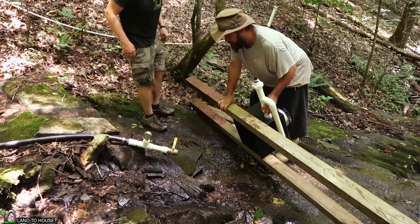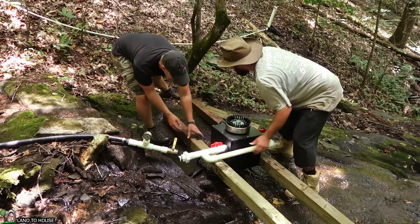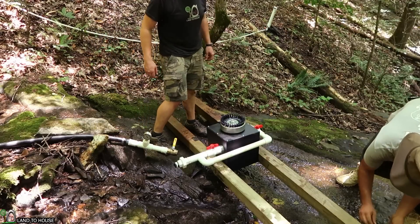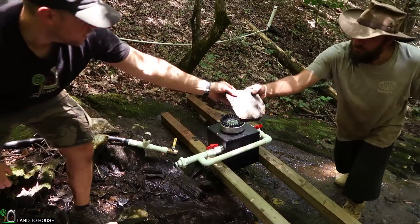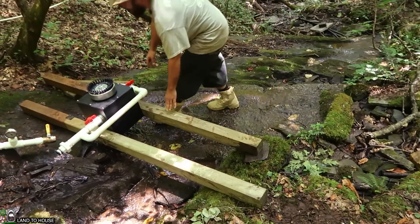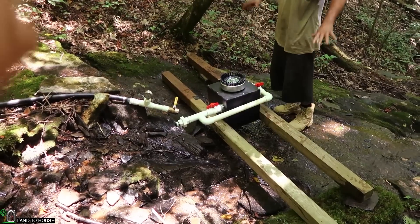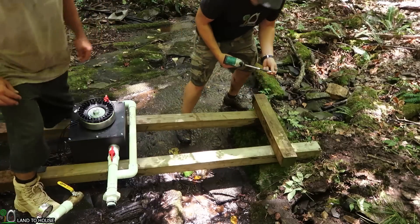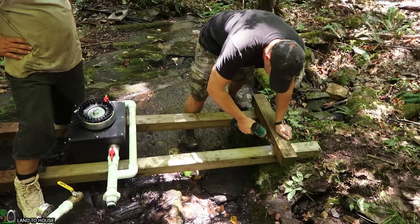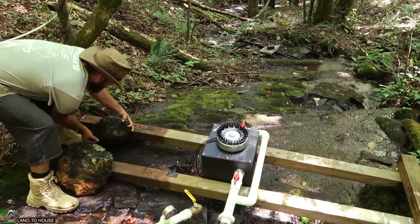One sturdy housing — much sturdier than what we would have come up with. I'm just using some rocks to shim up this thing a little bit. I bet we can put some rocks on it after it's level enough and make it heavier. We've got this 4x4 over here that I'm going to toenail in just to keep everything from shifting. Now we're just placing some heavy rocks on this to keep it from sliding out.